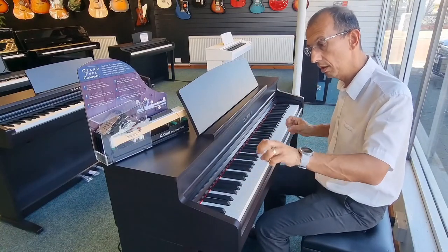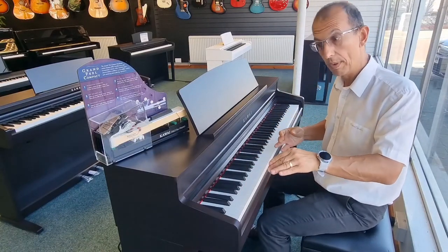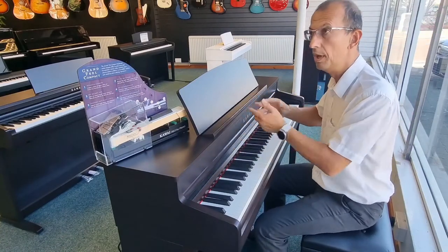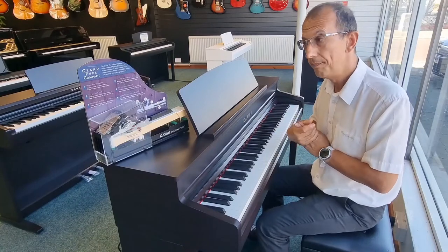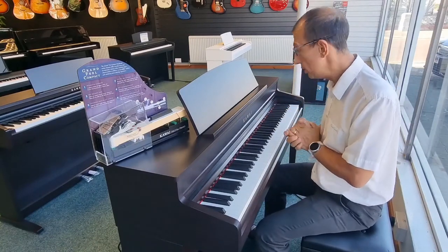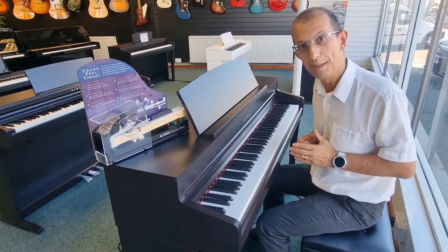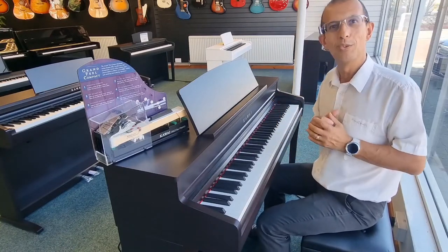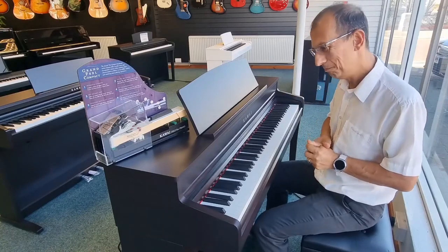We also have a three-song recorder in there so you can record your own performances. It's available in rosewood, black, and white — the link will be in the description below and you can find them on our website. I hope you liked this hopefully very brief video on the Kawai CA-49. My name's Barry — until next time, I'll see you soon. Bye bye!